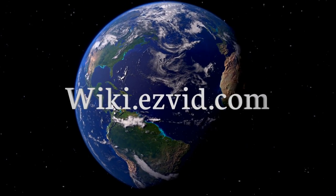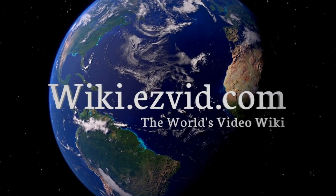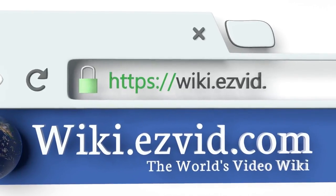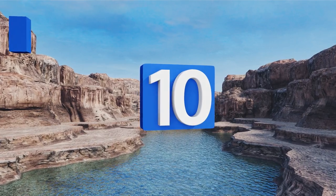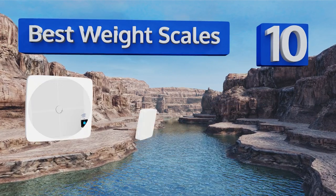EasyVid presents the 10 best weight scales. Let's get started with the list.